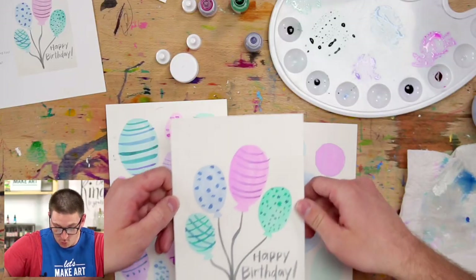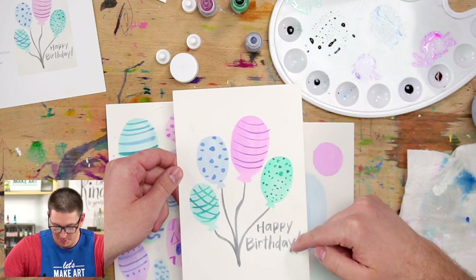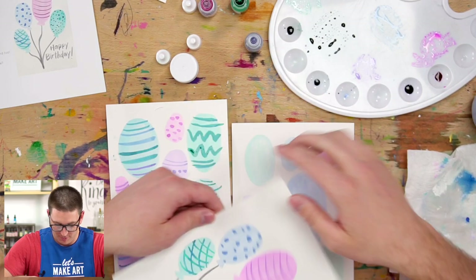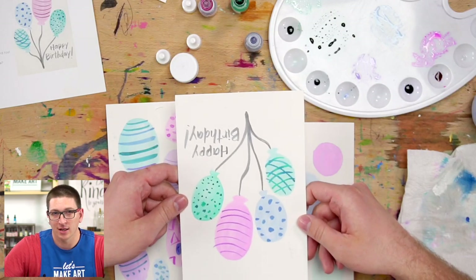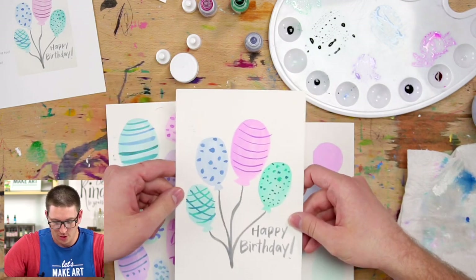Hi everyone — I have an excellent tip for you to go along with this project. Nicole didn't mention it — she's busy eating a snack — so I came in to tell you: you can also make balloons with this technique, or make it a happy birthday project, or make a lamp dangling from a house. Don't forget to try new things with what you're learning here with Nicole!